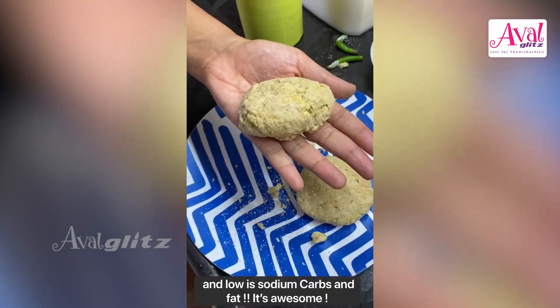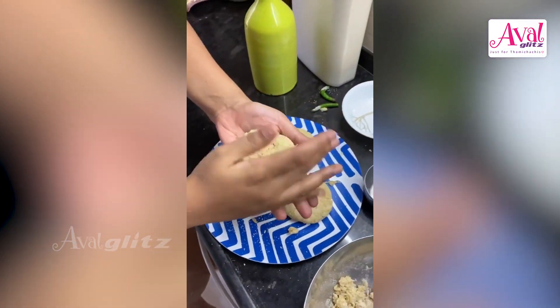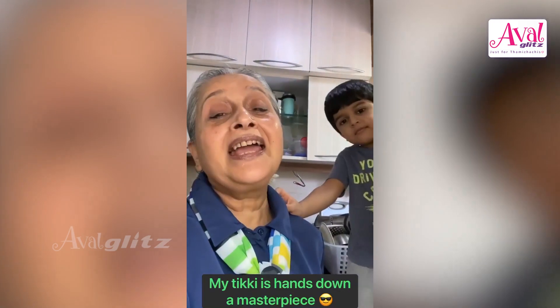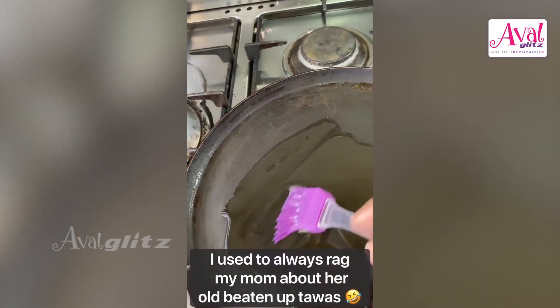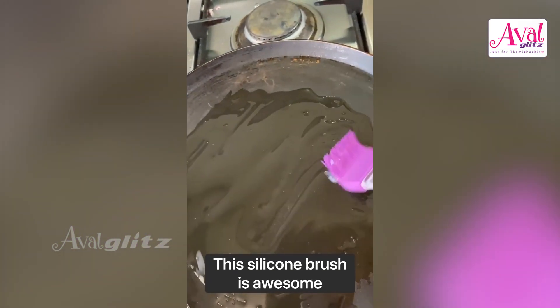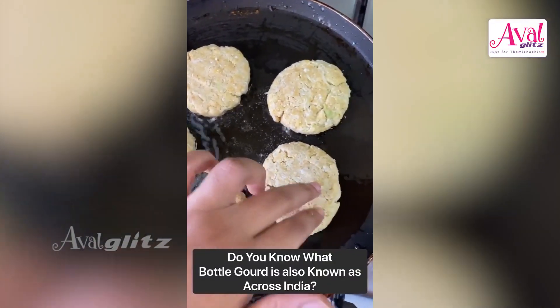Look at mine and look at hers — I'm showing you both. Look at the bigger one, this is mine, this is hers. Mine is generous, hers is smaller. Madam sassu is very good at Indian food. I don't have fancy utensils — I use the same tawa. Using a silicone brush I spread it out, and we are shallow frying the tikkis.